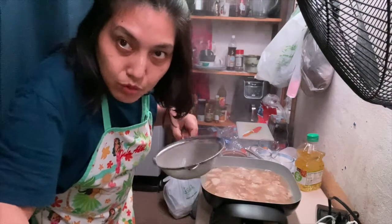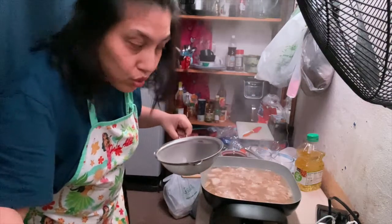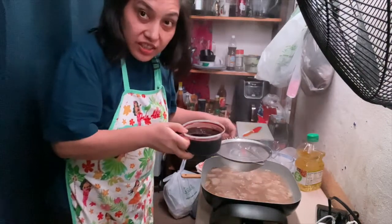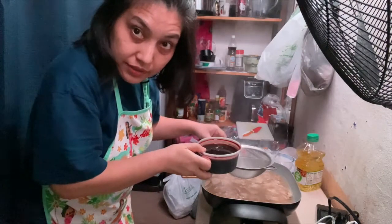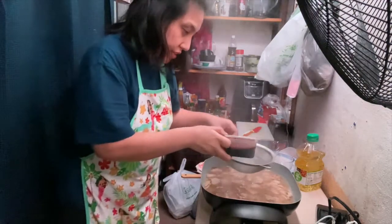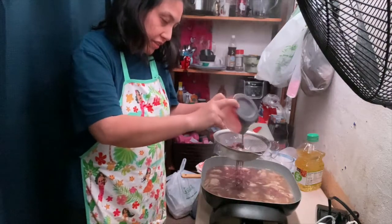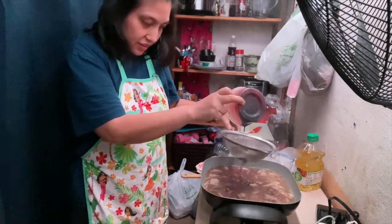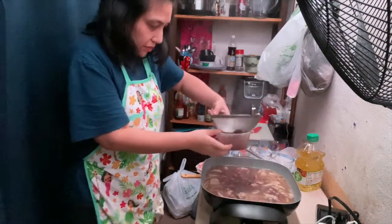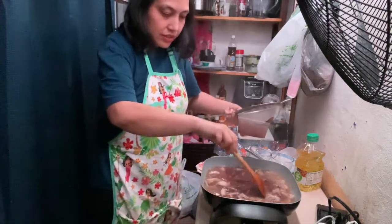Guys, malamot na yung pork natin. So, ilalagay na natin itong pork blood o yung dugo. And then, dis-strain natin just to make sure na walang malalagay na kumukubuo. Halo natin siya kaagad.